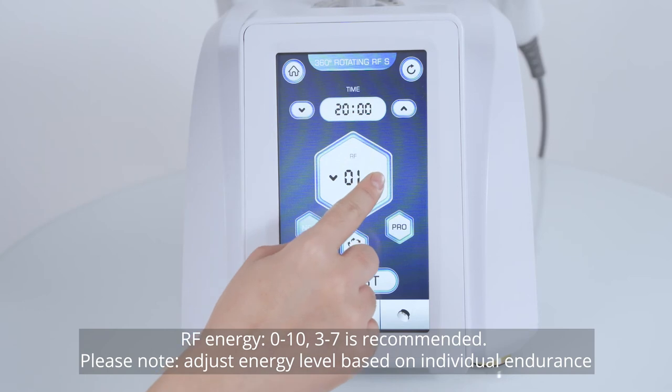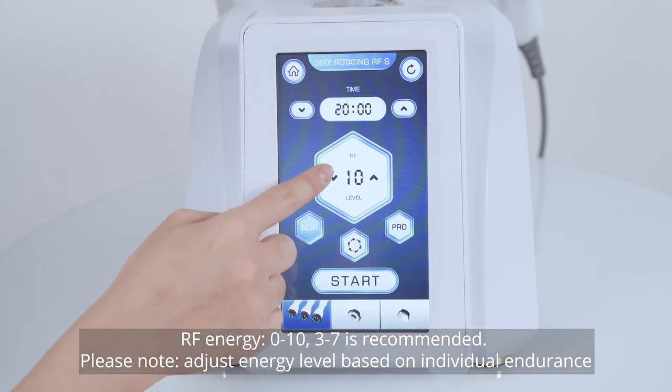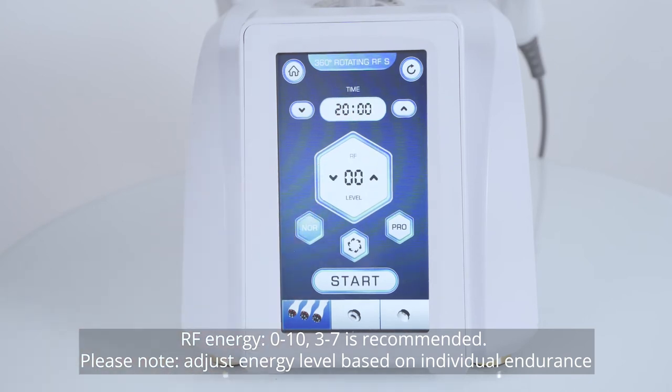RF energy range: 0 to 10; 3 to 7 is recommended. Please note: adjust the energy level based on individual endurance.